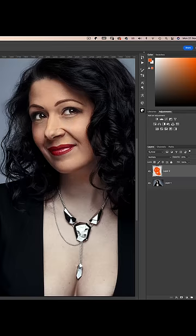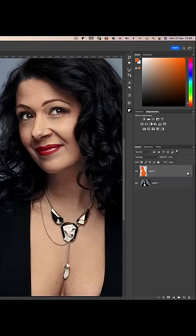Now paint the rest of her face, missing the eyes and lips, covering the body too. But it still looks a bit unnatural and fake — no problem.